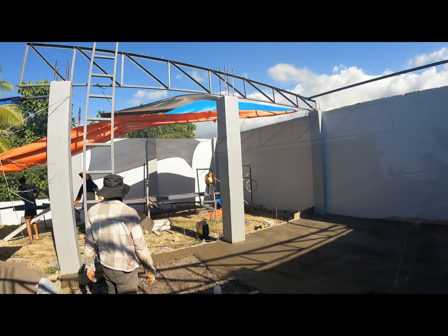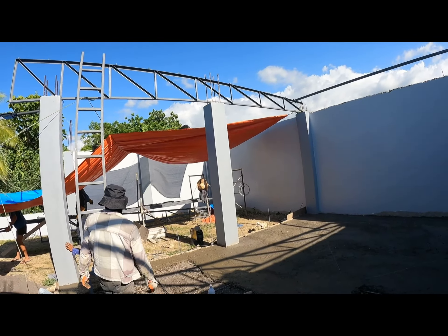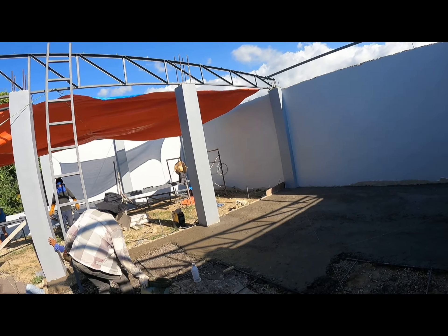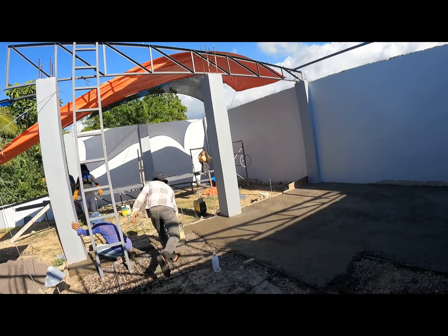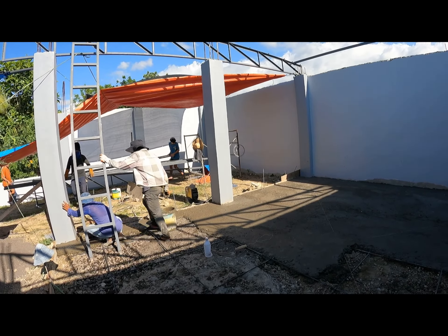Look — they got the rafter up there! That thing was heavy. How did you get it up there? We got two more men. That thing is heavy — all right!